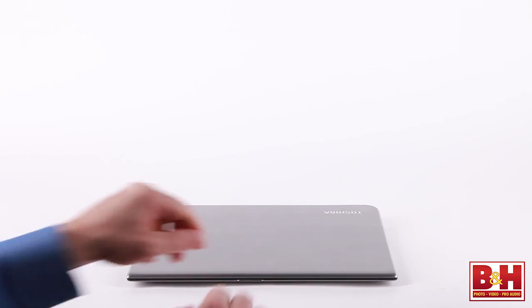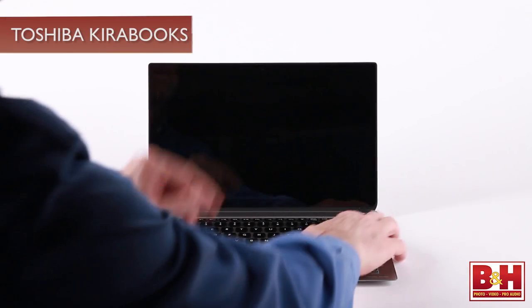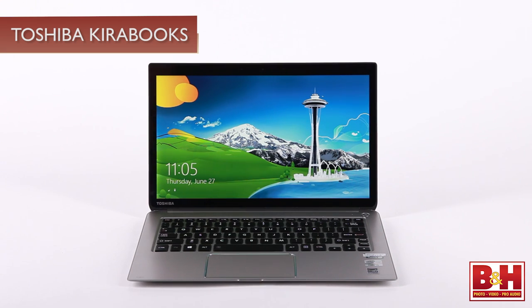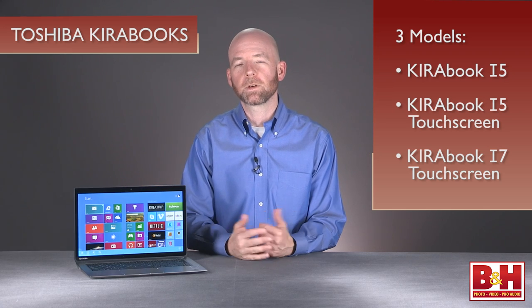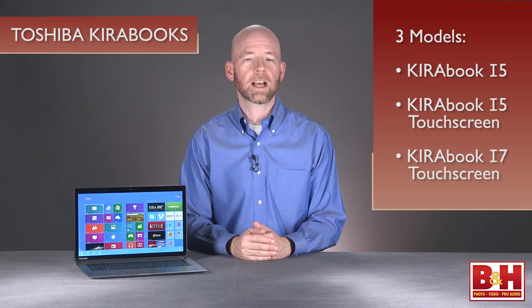Hi, I'm Rob from B&H, and in this video we're taking a look at the Kirabook line of Ultrabook laptop computers from Toshiba. There are three models in the line: the Kirai 5, the Kirai 5 touchscreen, which we have with us today, and the Kirai 7 touchscreen.